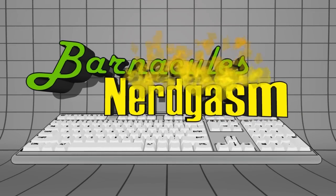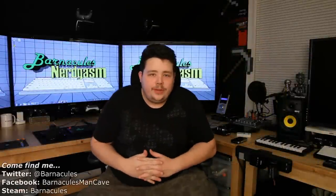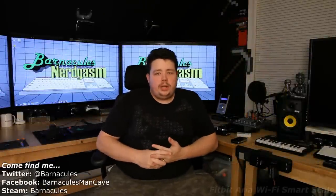Prepare for Nerdgasm. Hey, what's up Nerdgasm fans? Jerry here, aka Barnacles.